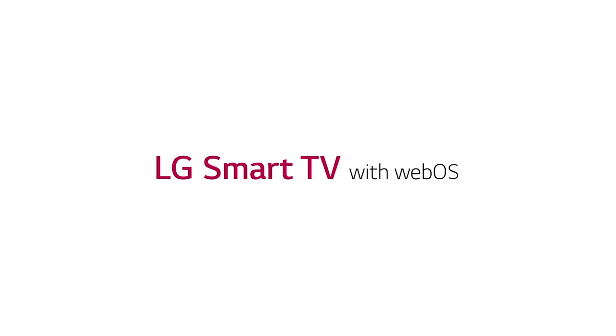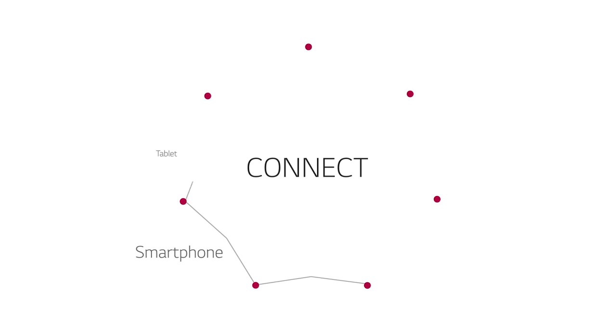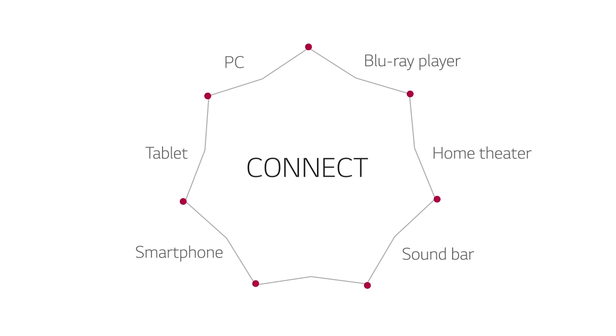Part of what makes LG Smart TV with WebOS so smart is the way it connects with other devices — everything from a smartphone or tablet, your PC, and of course a Blu-ray player, home theater system, or sound bar.